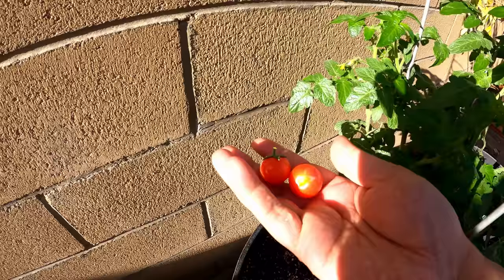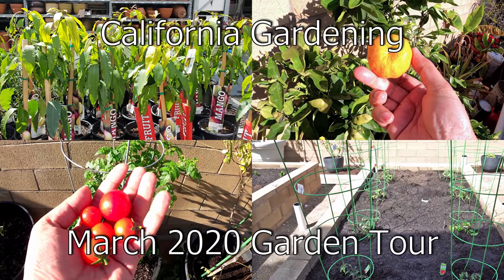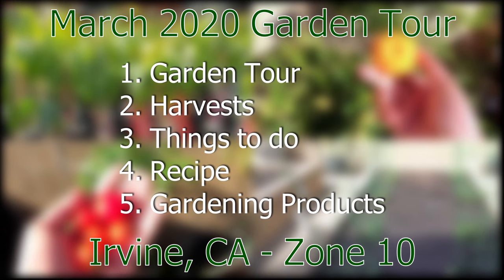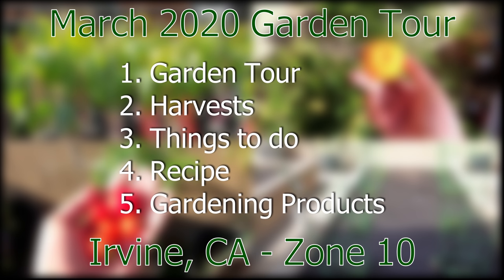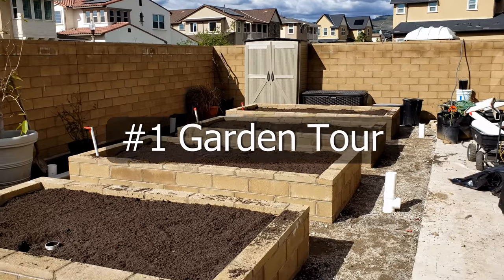Welcome to today's episode of California Gardening! We'll have a tour of our raised bed garden, some harvests we made, some things for you to do this month, and a lot more. We will begin with a garden tour, look at all the harvests we made this month, then some things for you to do in your garden, a recipe, and finally some cool gardening products. Let's begin with the garden tour.